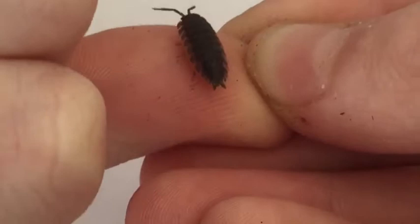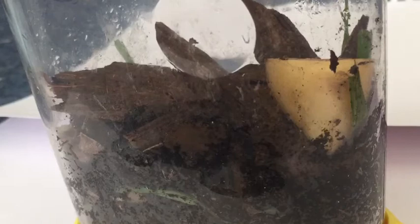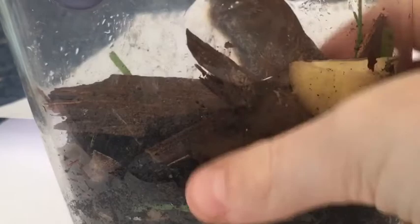Let's get straight into how to look after them as pets. Here is what I keep my wood lice in — this used to be an old sea monkey tank. Basically what you want in your wood lice tank or colony area is some wood. As you can see, I've got some plank wood here, some wood at the back, and I've also got some grass and soil.